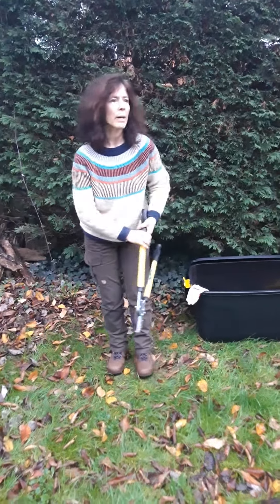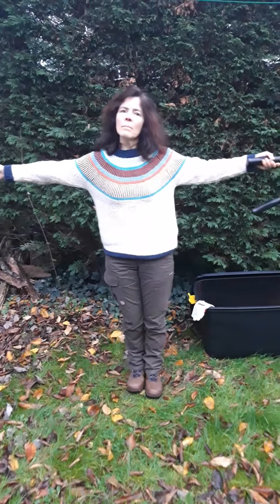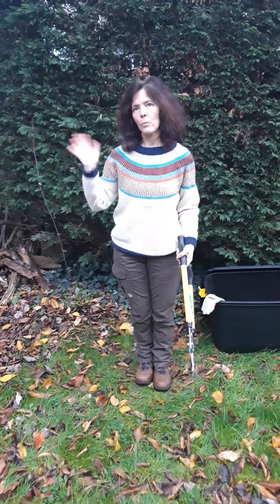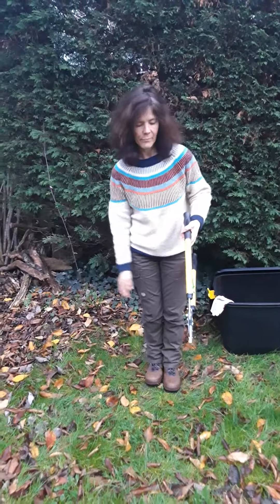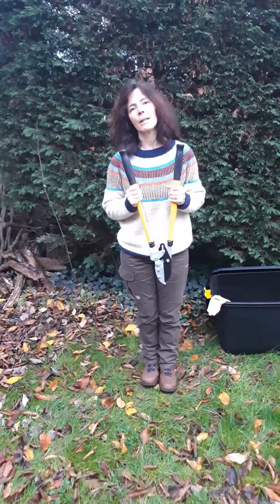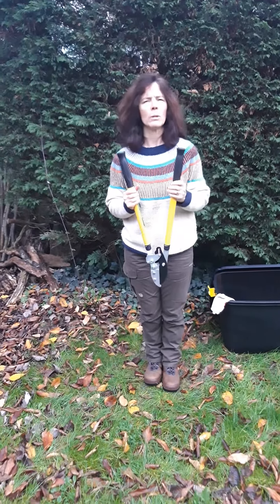When using my loppers, I use them two arms' length away from anyone else, apart from my partner, and I don't wear gloves on my hands. We use our loppers for cutting anything smaller than a 2 pence piece — pieces of wood, that is.